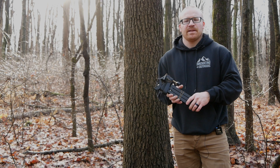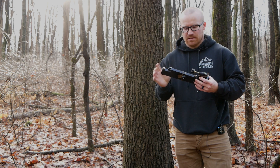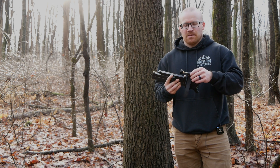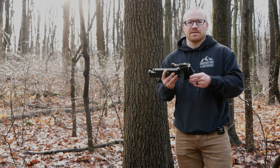Hey guys, this is Kyle Skelly with Innovating the Outdoors and we're going to go over the Lynx arm. The Lynx arm is a solid 6061 aluminum construction with a 3D printed standoff.